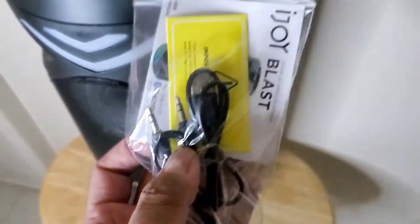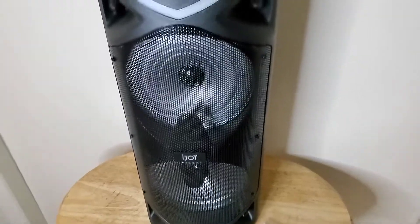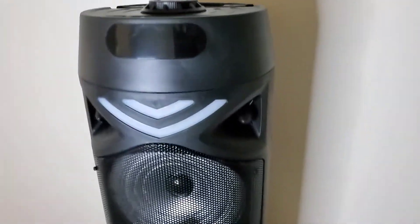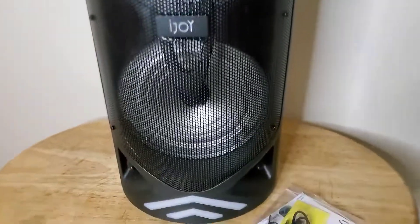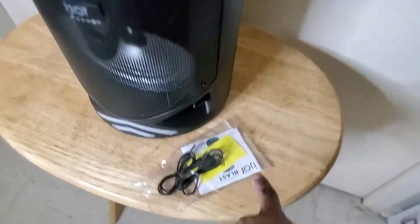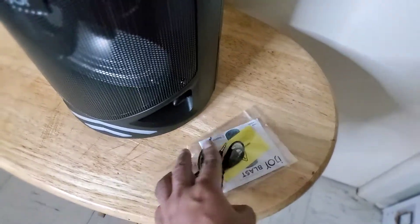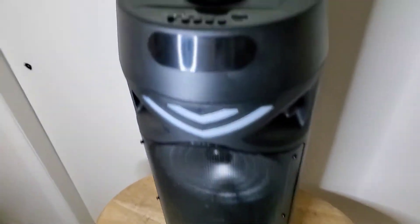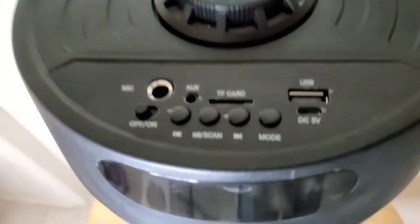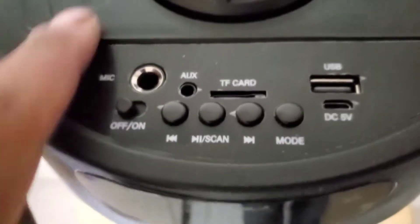In this packet it comes with a little manual. This is how the front looks and I'm going to turn the power on. Don't forget to look at your manual before using it. This is how it looks — one final thing I'll be showing you guys on top.